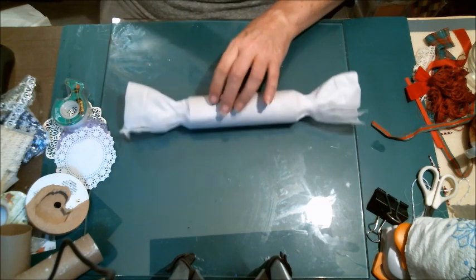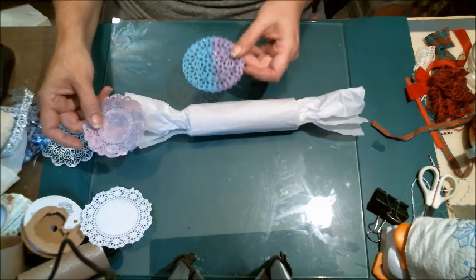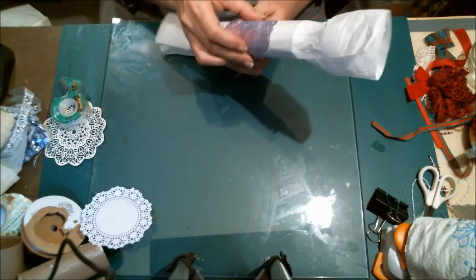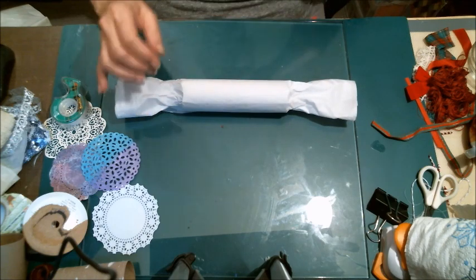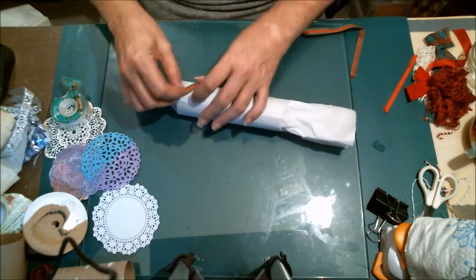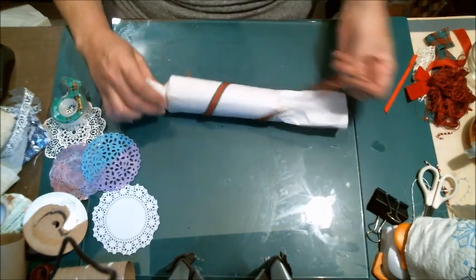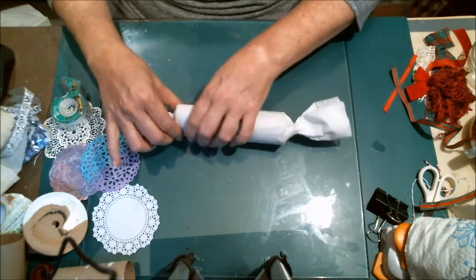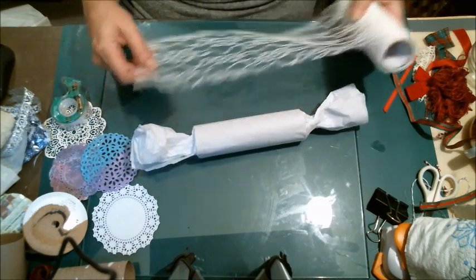Another thing you can use is doilies — spray painted or painted whatever you want — and just wrap them around. See how pretty that would be with different colors? You can use doilies, ribbons, lace — anything you want. You could use plaid, or turn it to make it look almost like a piece of candy. The possibilities are only limited by your imagination. So I've got some wide mesh lace — it's like tulle but not tulle — and it's almost the perfect size.